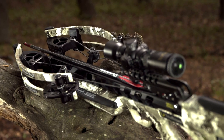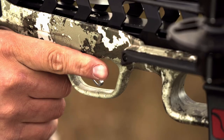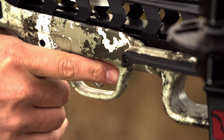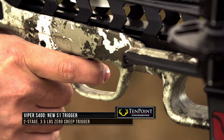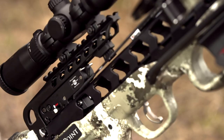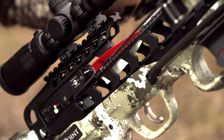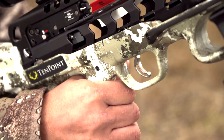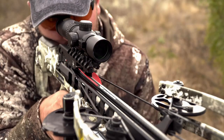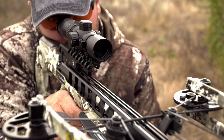The minimal string to barrel contact provides the longest string life in the industry. The new barrel is fitted with the company's new S1 3.5 pound two stage trigger that delivers a crisp consistent break. The trigger is equipped with a dry fire inhibitor and is fitted with a nylon filament arrow retention brush that improves arrow grip and alignment to reduce noise and vibration. An integrated string stop system is also included to further reduce noise and vibration.